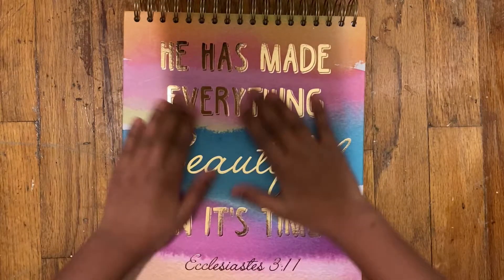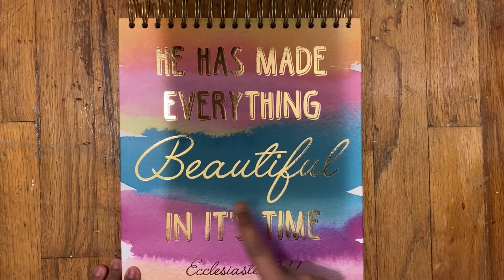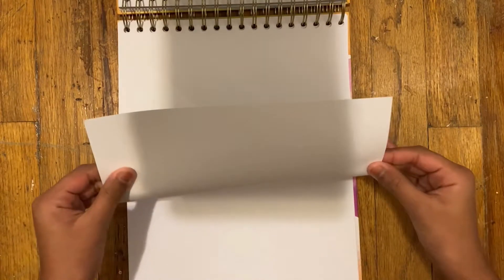Hey guys, welcome to the third video in my new series called Painting Dreams. So this is my notebook — this is where I'm going to be painting all the paintings. There's actually quite a lot of papers inside. The papers are super sick, they're like thin hard paper, if that makes sense.